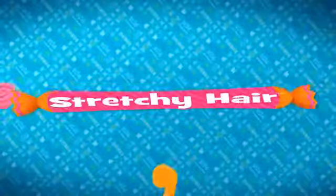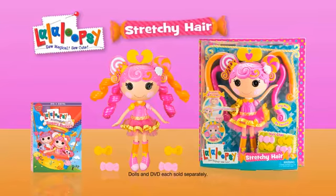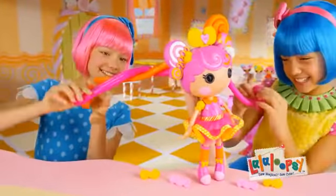You can stretch it out to there. La La Loopsie's stretchy hair. Other dolls sold separately. Look for this sugary sweet DVD. La La Loopsie's stretchy hair. Hey!